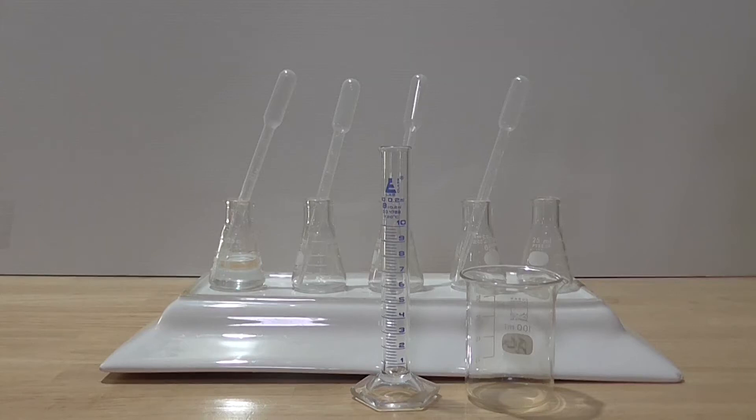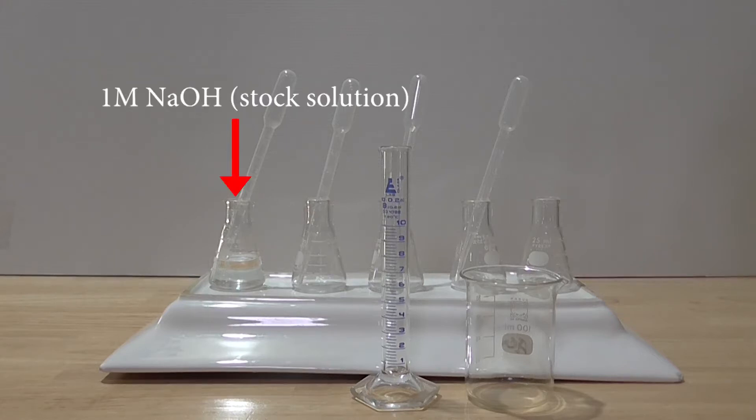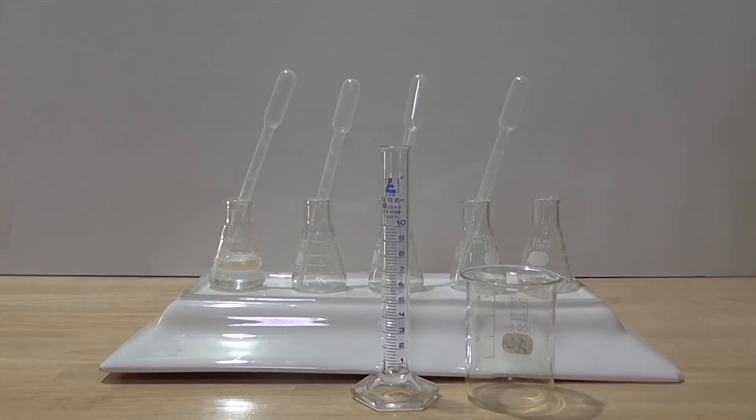In this segment I'll use the principle of serial dilution to prepare four solutions of sodium hydroxide. A one molar solution of sodium hydroxide is needed for this particular experiment. The method for preparing this one molar solution can be found on this channel. The standard volume is one milliliter and the dilution factor is 10, therefore each time a solution of sodium hydroxide is diluted it decreases by a factor of 10. For example, diluting the one molar stock solution by a factor of 10 means the next solution is 0.1 molar. Diluting the 0.1 molar solution by a factor of 10 gives the solution a molarity of 0.01.